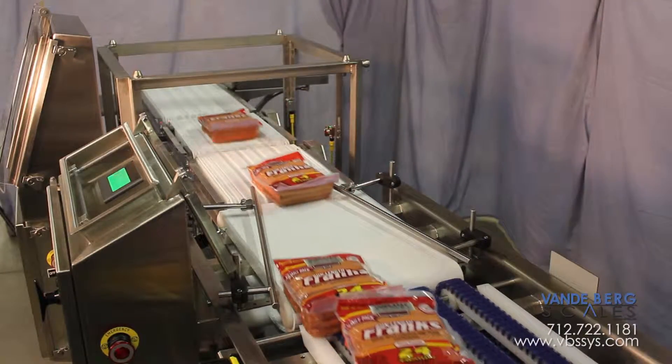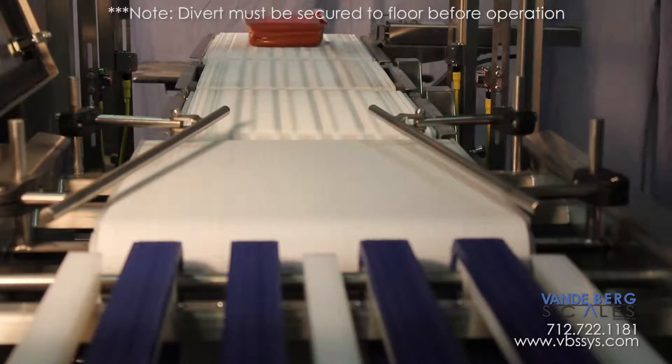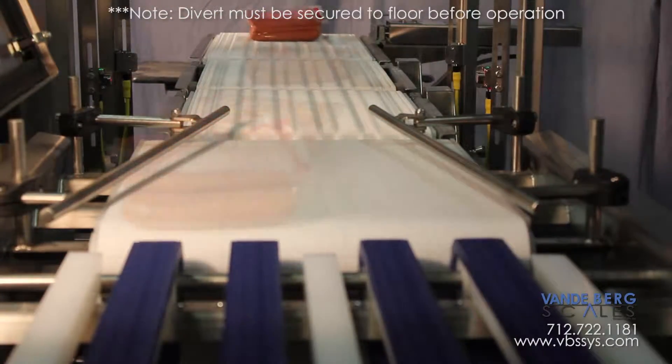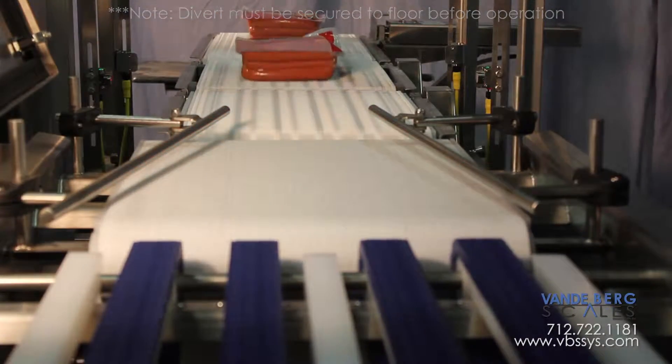If a package is outside of the desired weight range, a divert activates to remove product from the line. This allows personnel to inspect the packages for possible rework. The divert is mounted on its own conveyor that is completely separate from the conveyor scale, ensuring that divert vibration does not transfer to the conveyor scale during the weighment cycle.